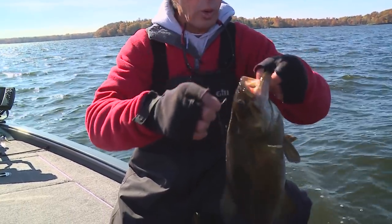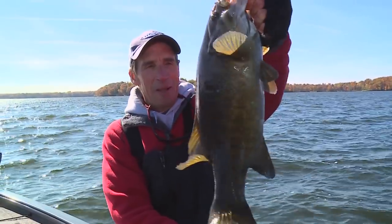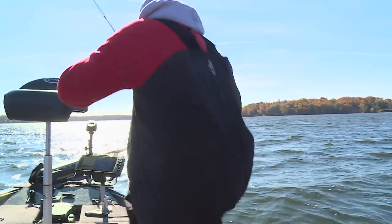We've got really quite a pack of these little runts in here. They're beautiful fish. At this time of the year it's just amazing the number of fish you can catch.